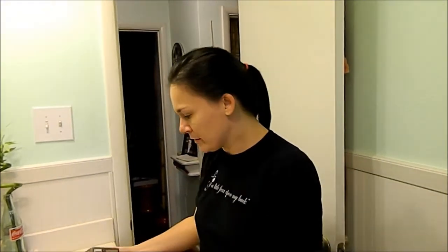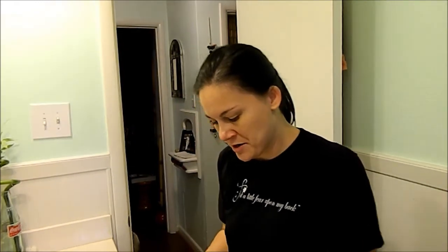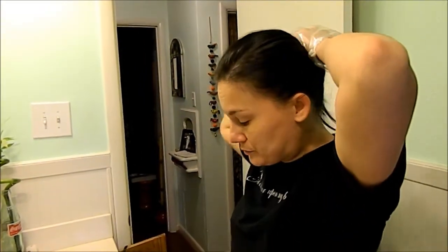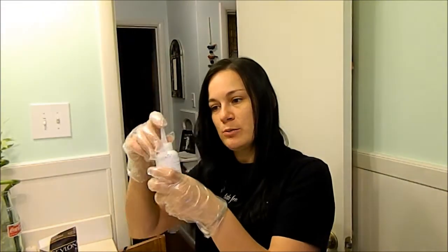I'm sure a bunch of you guys have dyed your hair before, but I'll show you if you don't know — or if you just want to watch me spill black stuff all over me, because I do that and it happens. They come with gloves, you tear the gloves off the paper. All right, let's get started — hair down.